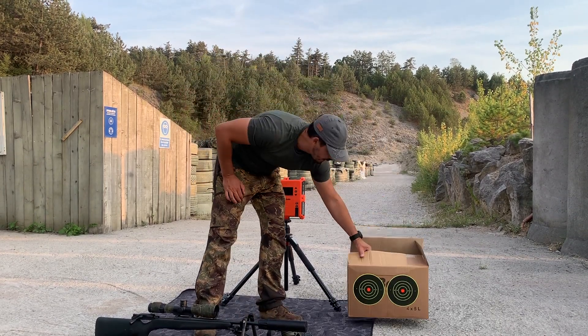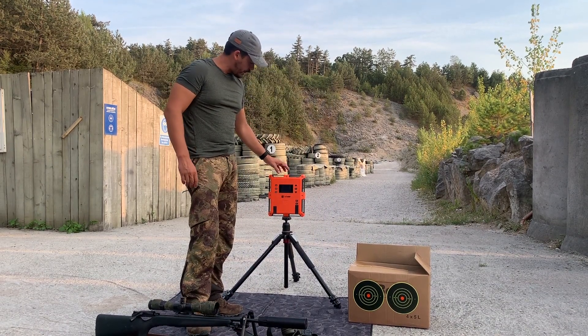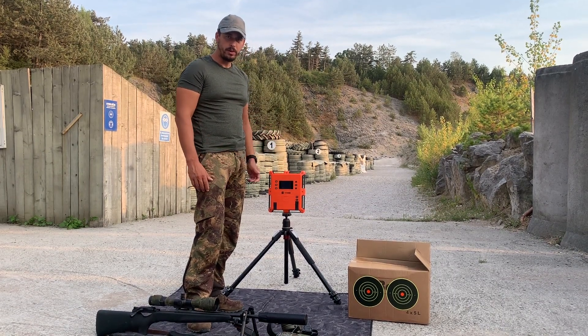Next thing we will try to see if there is any change in velocity — so when we attach the silencer, if there is any velocity loss. Okay, let's go.